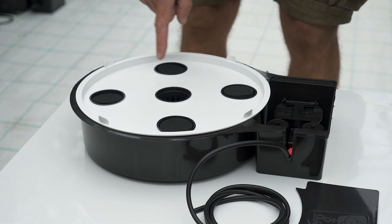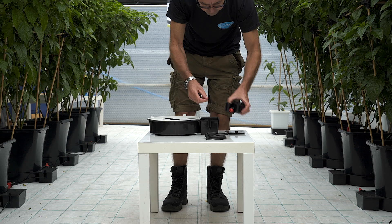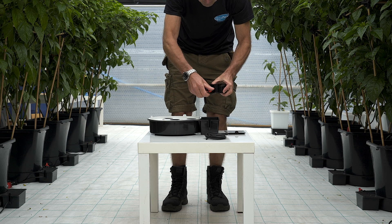There are five holes. If you're growing herbs, use all five holes. If you're growing one central plant, then this can be used in the central hole.